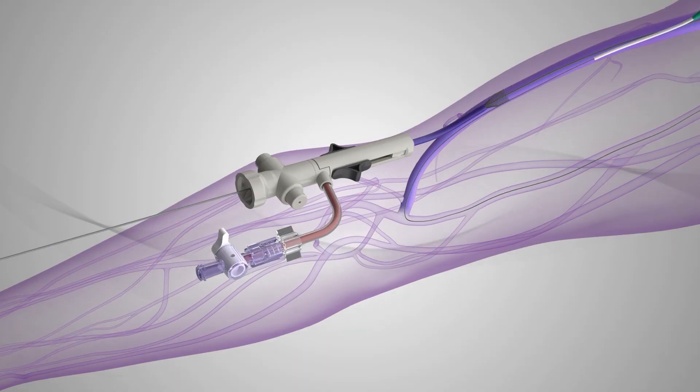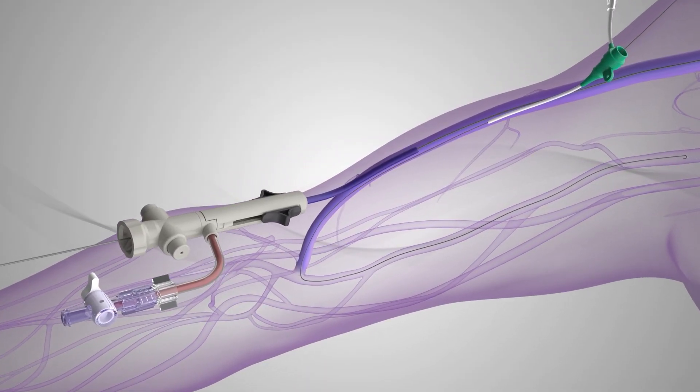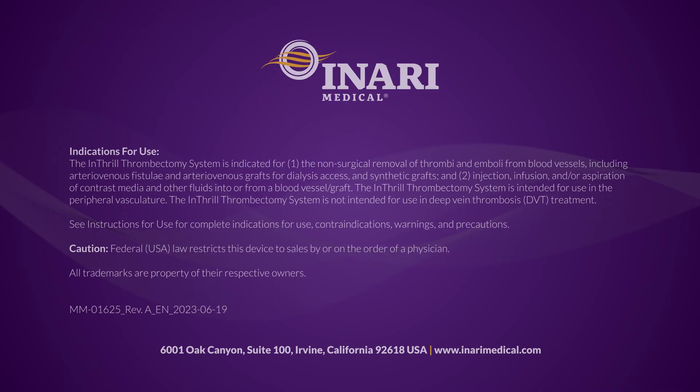Upon procedure completion, the Inthril sheath funnel is recaptured and removed from the patient. Closure is performed using standard techniques.